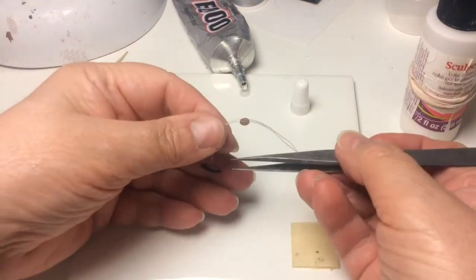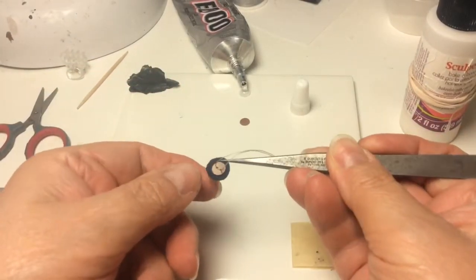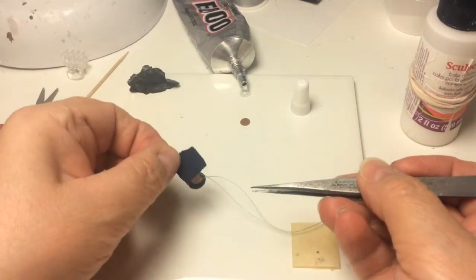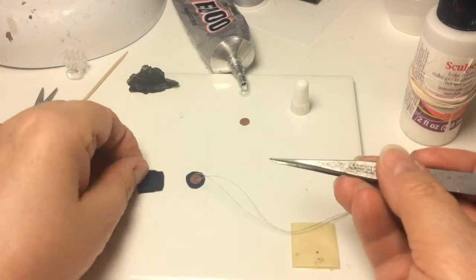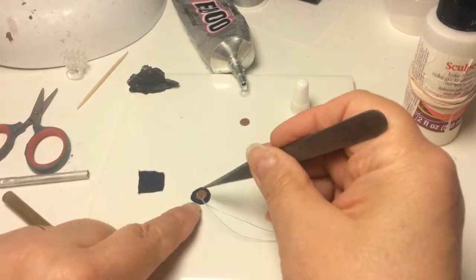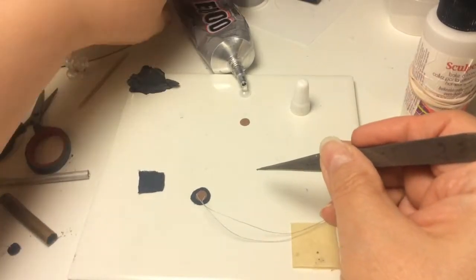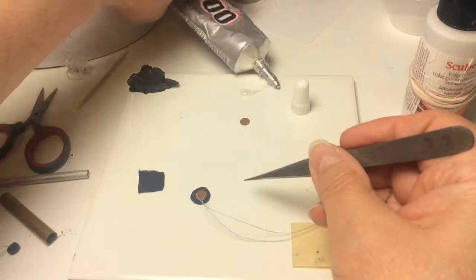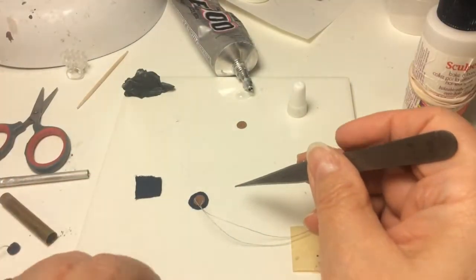Then I take a bunch of squares — this is blue suede fabric — cut them out, and glue the button face down with E6000. It's just fast and it holds, and once it's dry it's never going to let go again.